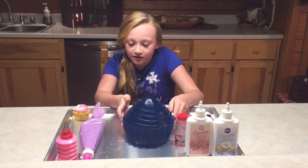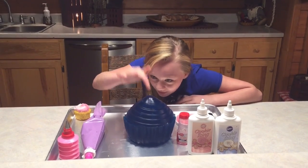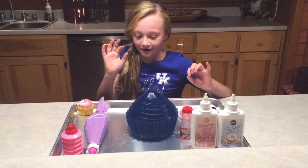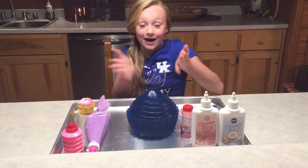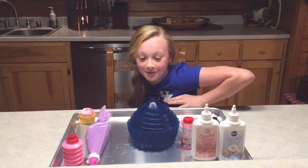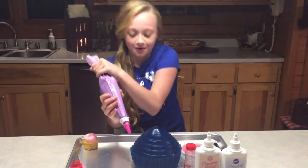Alright, the giant gummy cupcake has been in the fridge all night long — doesn't it look so awesome? It's so gummy, it's awesome! We actually put some little sticks in it so it would stay up — when they make the cake they call them dowels. And what I'm gonna do is ice my cake and put some sprinkles on it and decorate it. It's gonna be so much fun — I've always wanted to do this, so today's my day. I hope this goes well!